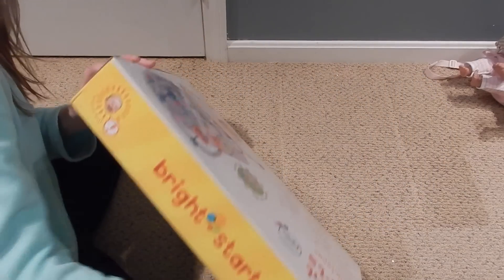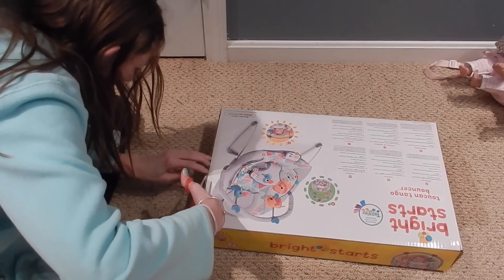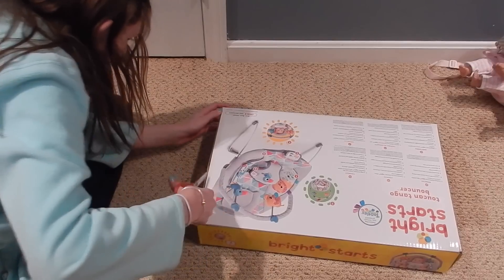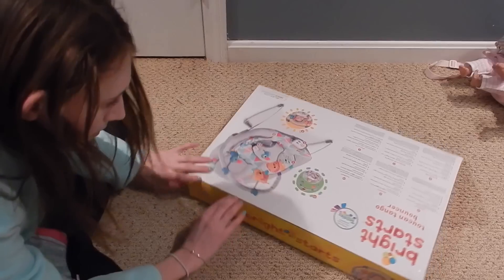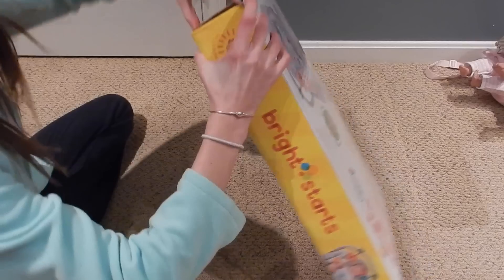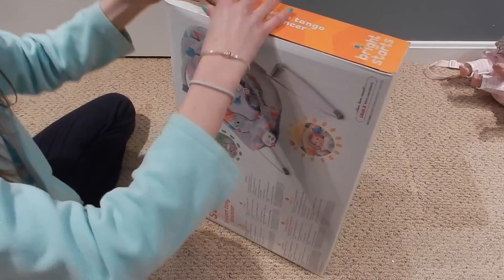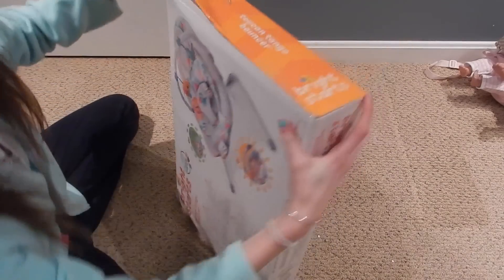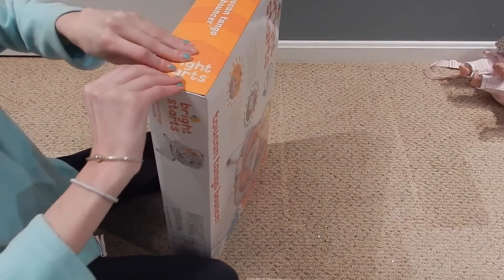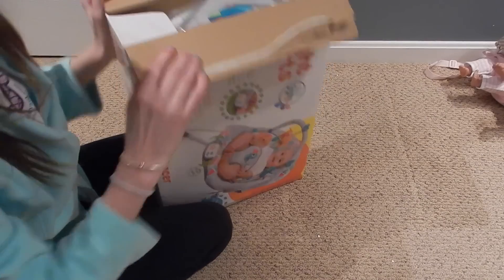Let me open this up. I have scissors — there's no tape, I'm not sure how this opens. I'm just gonna rip the sides open. I have batteries ready — it takes three C batteries which are not included, so I have those over there.